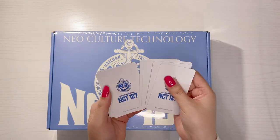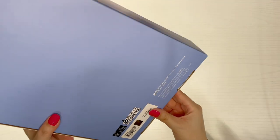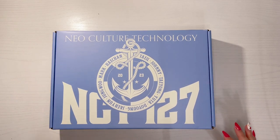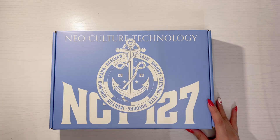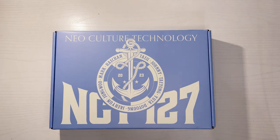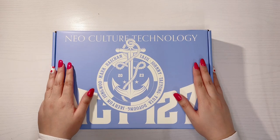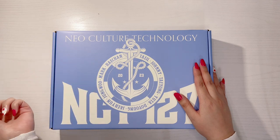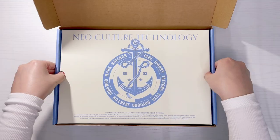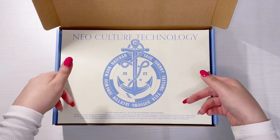Here is the actual Season's Greetings — they went with a nautical sailor theme this year. I wasn't really going to buy it because I mainly want the calendar, which I actually use, but since the pre-order was going on around the holidays I added it to my wish list. I did get their Season's Greetings last year which had the pizza theme, and I really liked that one.